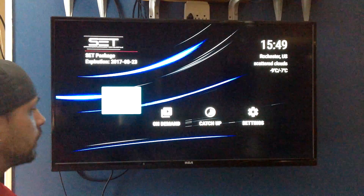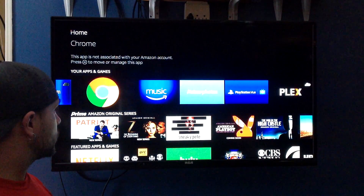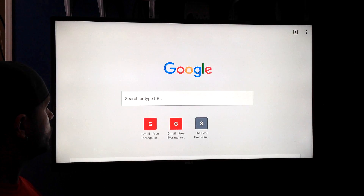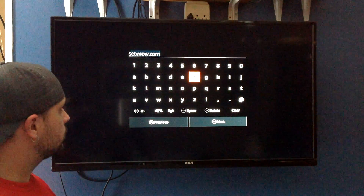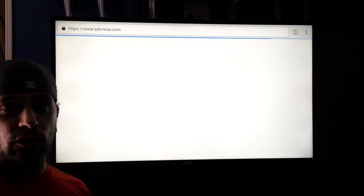Alright, so we're going to go to your homepage, and we need to use your web browser. So we're going to go here, and you're going to type this right into your browser. Click Next, and that's going to bring you to SET's website.